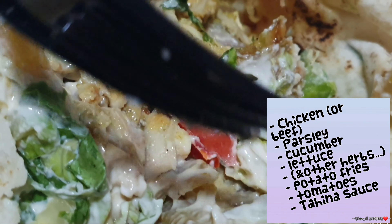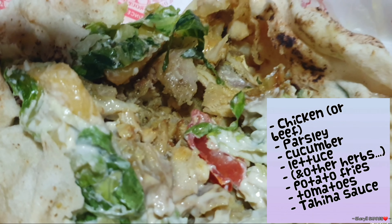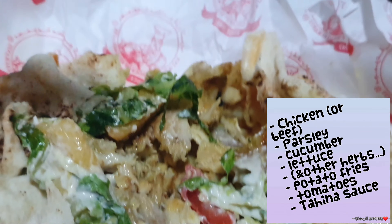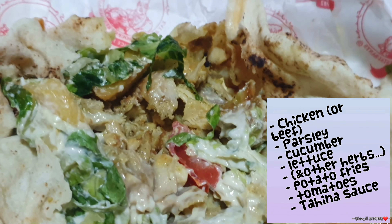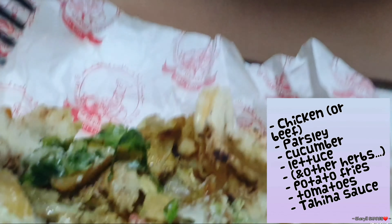Okay, so here it is. It's not that big actually — just your regular old-sized shawarma. So here we have what's inside. You have the bread, and right about here you have some parsley. You can get some potatoes — potatoes that taste like french fries actually. And you can either have a choice of beef or chicken. We chose chicken.